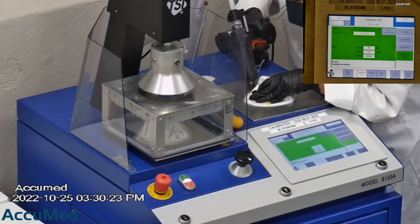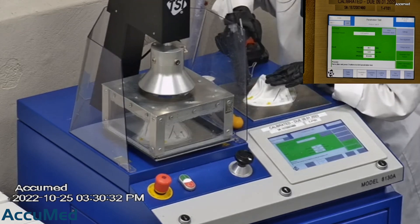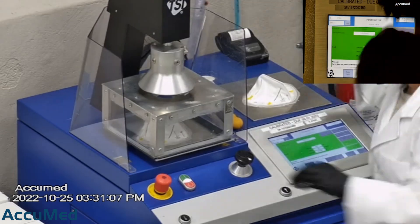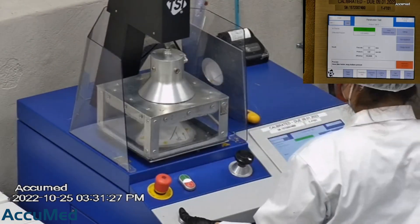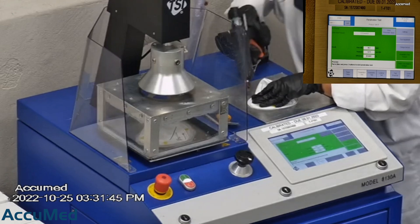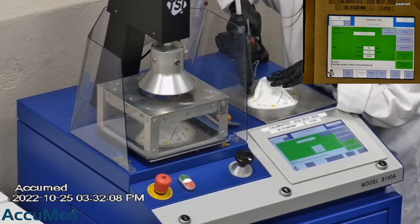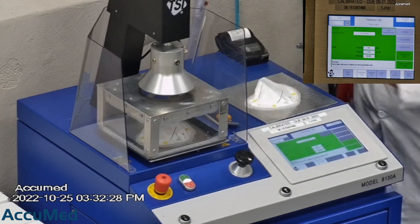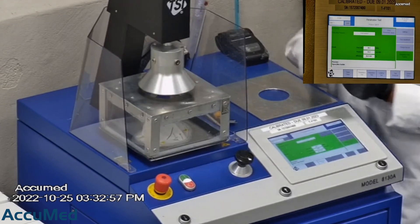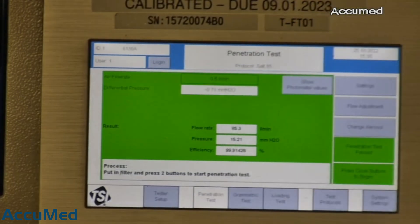The first sample tested at 99.94% with a pressure drop of 14.6 millimeters of water. The second sample tested at 99.64% and had a pressure drop of 14.7 millimeters of water. The last sample's filtration tested at 99.91% and had a pressure drop of 15.2 millimeters of water.